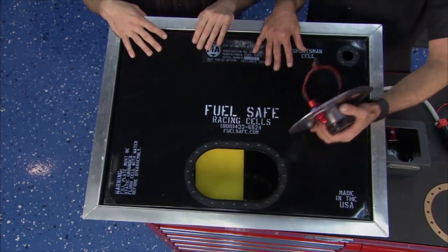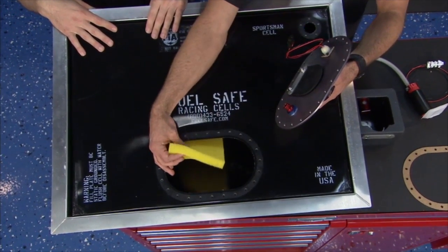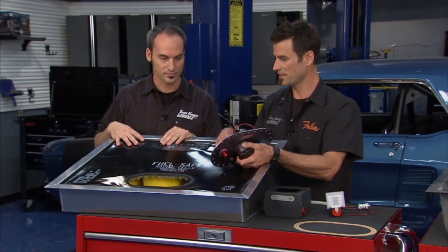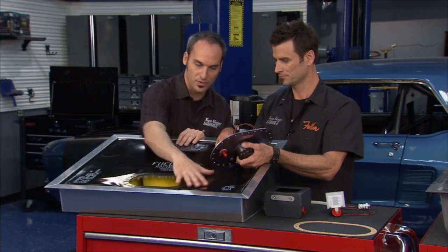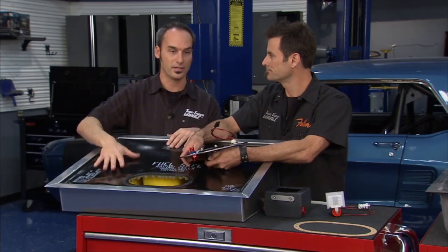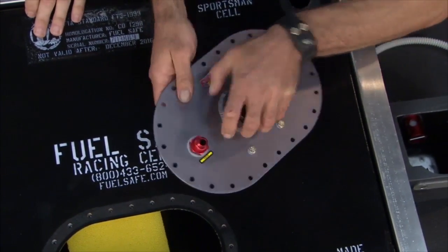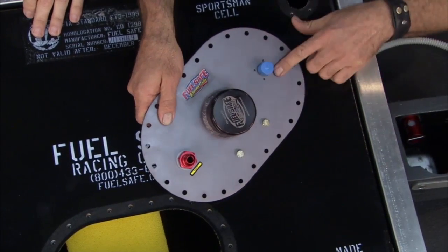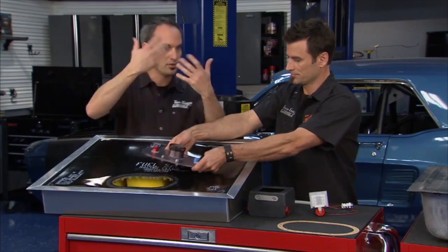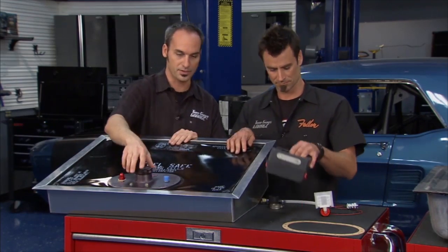We're going to talk about some of the performance benefits too — great for packaging. If you look inside, there's cell foam, and this is going to basically baffle the gas, keep it from going back and forth. It's stuffed completely in there, slowing down that slosh. There are also other baffling methods you can use. The cap has a cool little splash feature with a vent, and there's a check ball — so if you roll over, the splash guard seals this off and the vent seals off too.